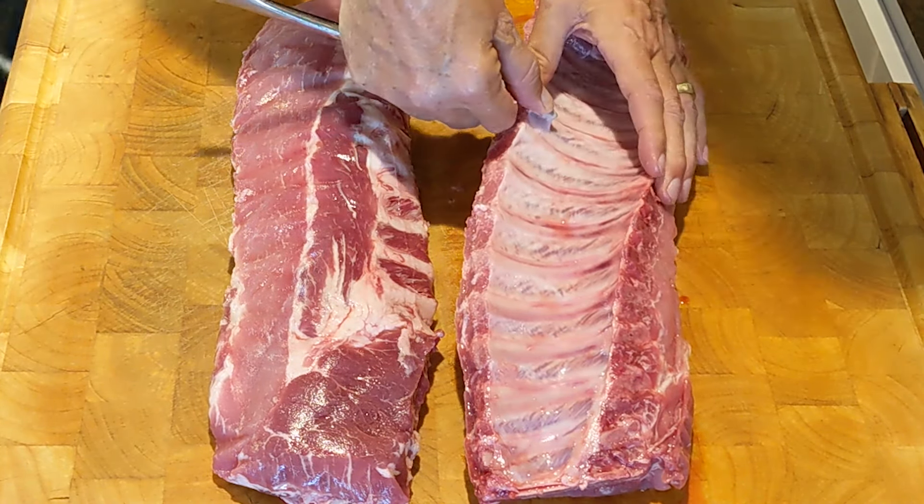Now we allow the smoker to work its magic while we patiently wait for the rib temperature to reach 190 degrees Fahrenheit. Oops! I bought this pan with side handles and they caught on the hood as I lifted it. Lesson learned — do not buy foil pans with handles.